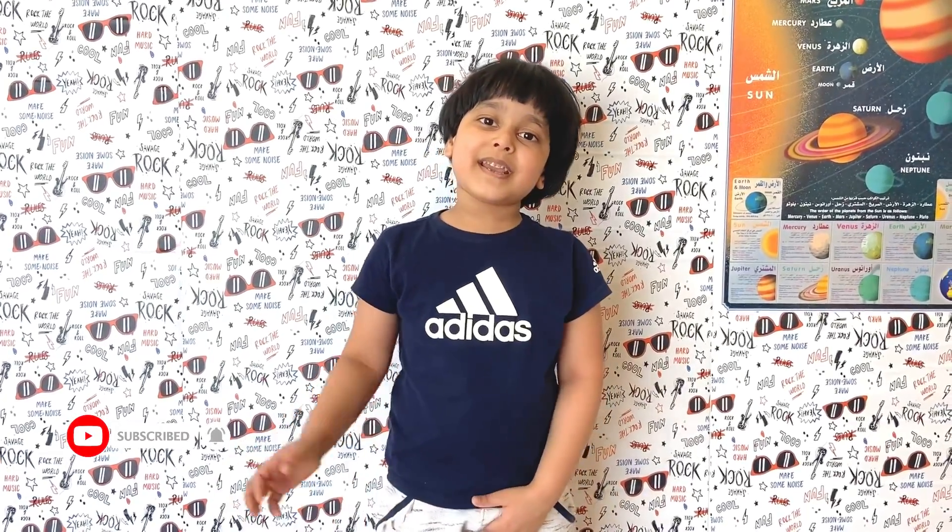That was all for today. Thank you for watching. Please don't forget to like, share, and subscribe. And comment down below what you think. Goodbye! See you in the next video. Bye, bye, bye!